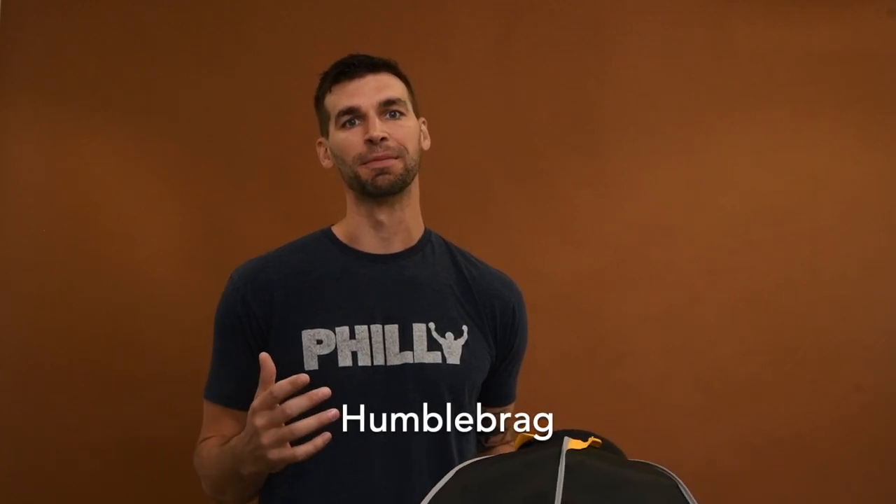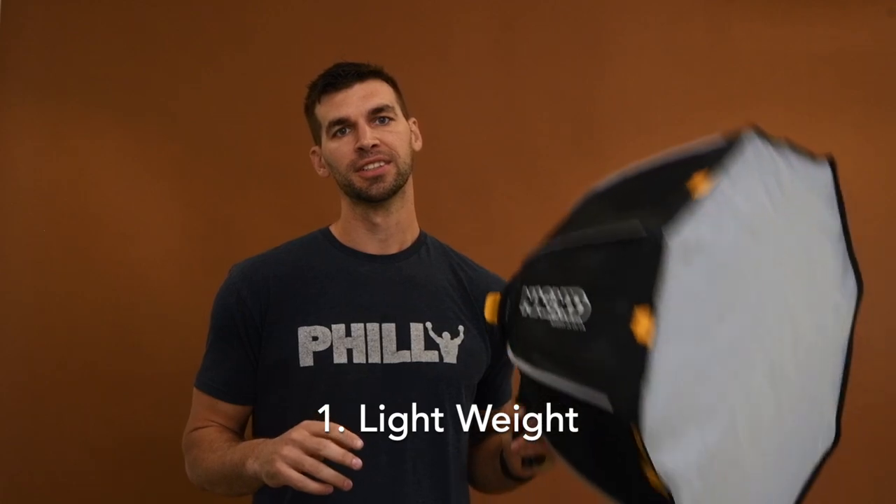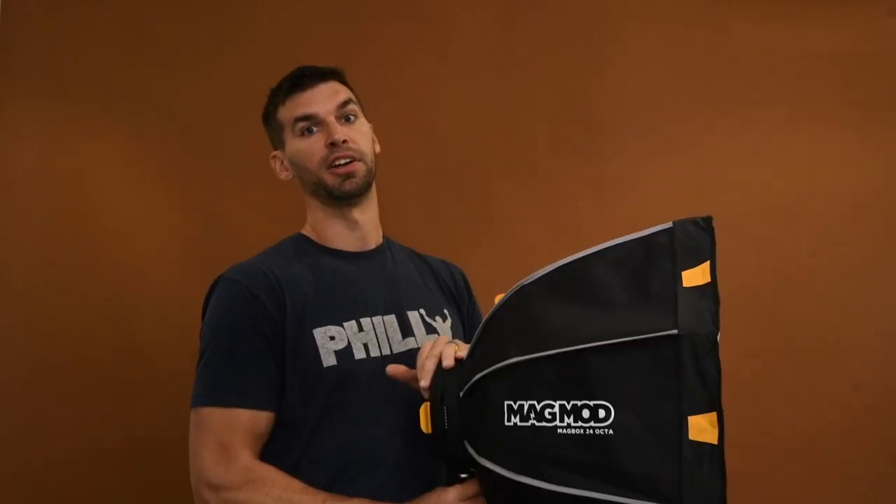I want to briefly dive into my review of the MagBox. Specifically, I'm going to talk about six things that I think are awesome about it — a lot of people are getting into softboxes for the first time and noticing they're a little more cumbersome to set up. There are quite a few features I think are game changers. First, this thing is pretty light. It's got some nice weight on the back and it's pretty light in the front, which means the weight is pretty grounded to your stand and it's not likely to tip over as much.